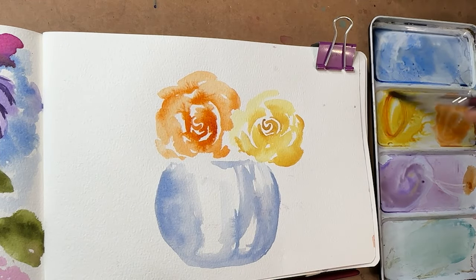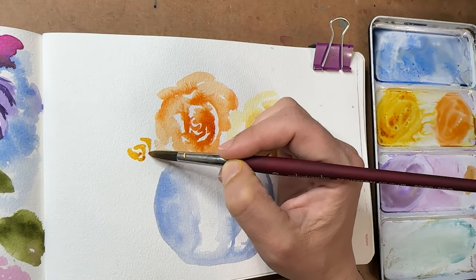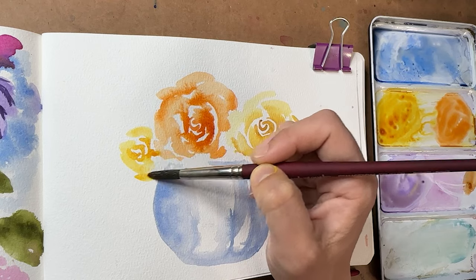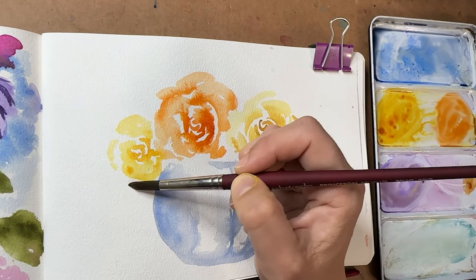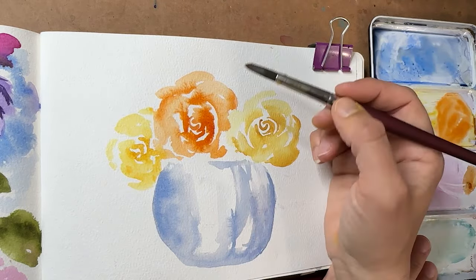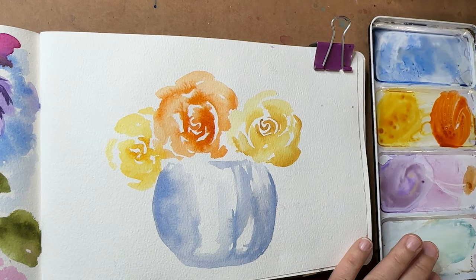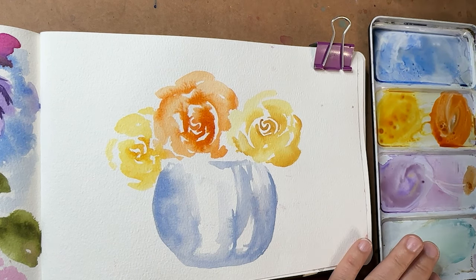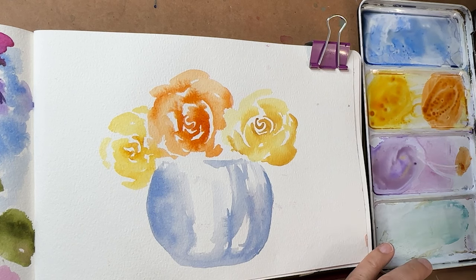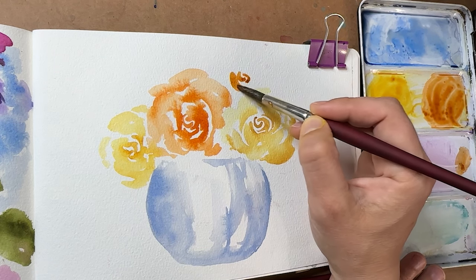All right, let's go back to our quinacridone gold and add another one right over here, tucked in pretty close. I feel like I'm going to have to do at least five, though you might not see all five. I'm going to do this orange with a little blue added to it — what that does is it makes it more of a brown or mellowed version. So these are very fall colors.